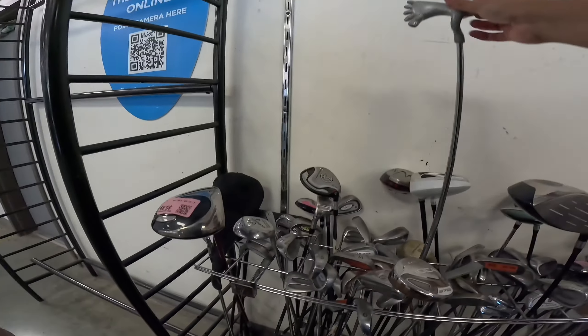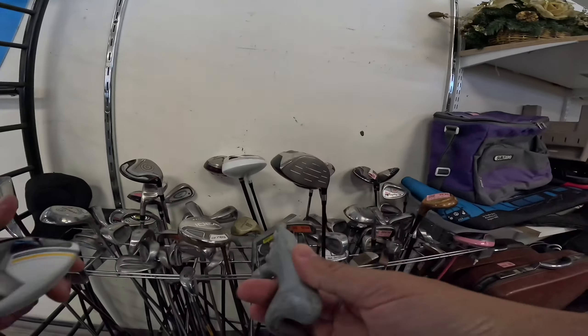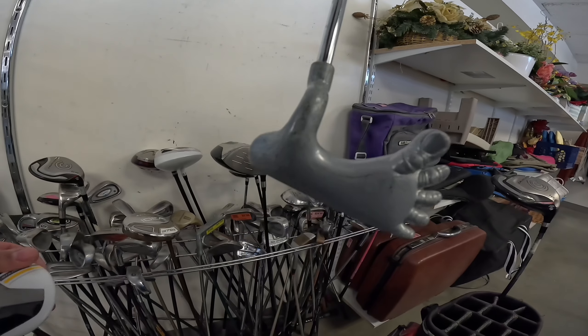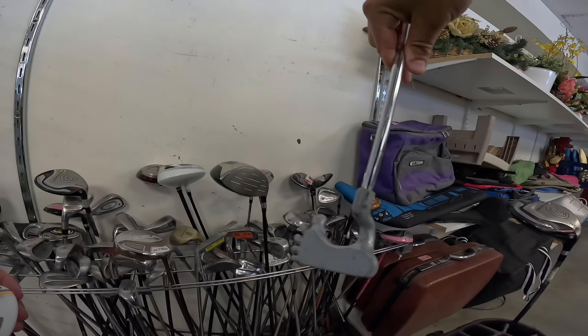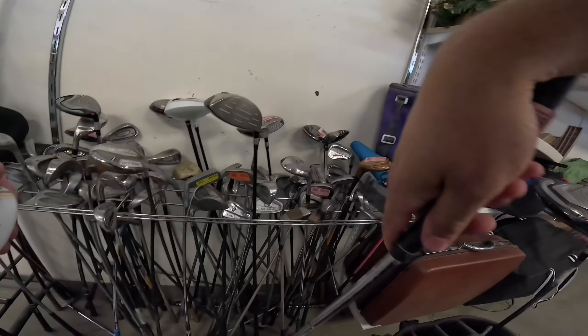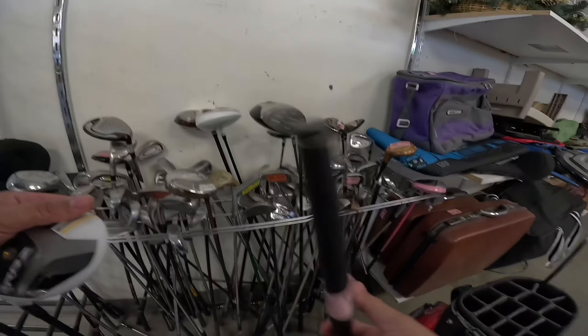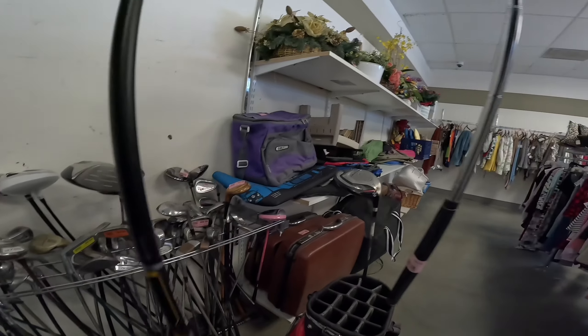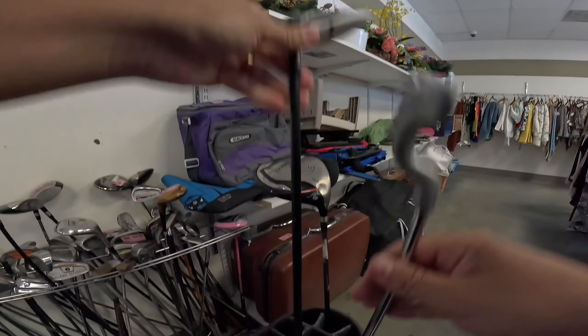No way. Look at this — oh, this is literally coming home. It's literally a foot. The foot wedge! Oh my. $5.99. Easy. I've never seen that before — the literal foot wedge. That's hilarious.